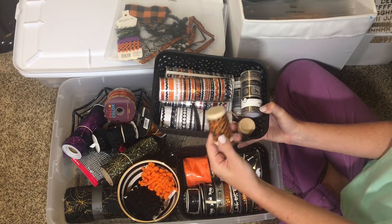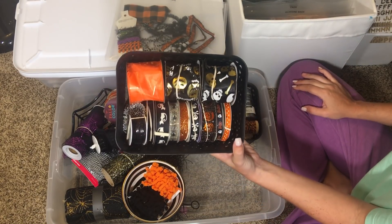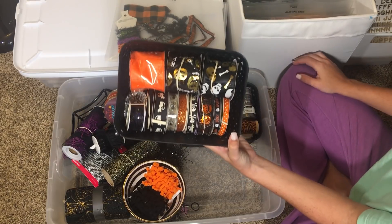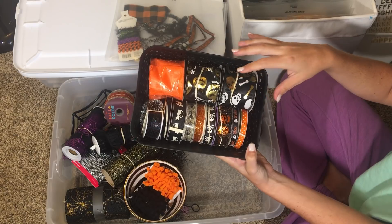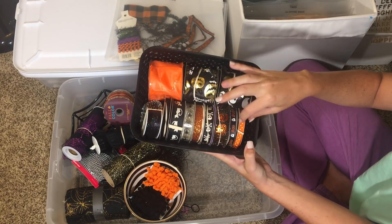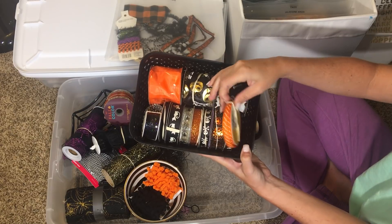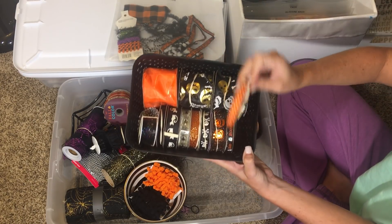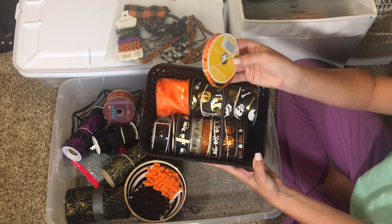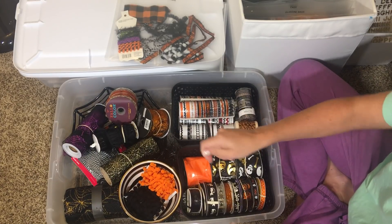Then some ribbon from Target, and I just have my spools of Halloween ribbon in here. I found that putting a rubber band around them — either directly on the ribbon, or if you don't want to dent the ribbon, just put it around the entire spool — it keeps them a little more organized rather than dropping it and having it unravel like a toilet paper roll.